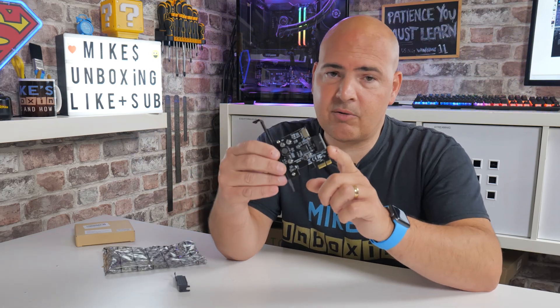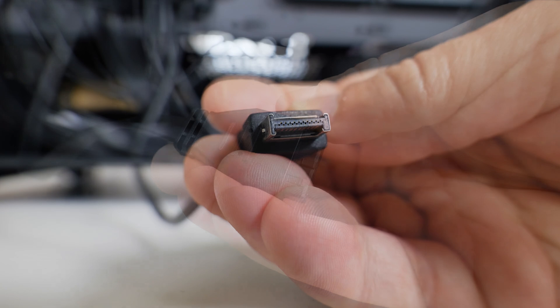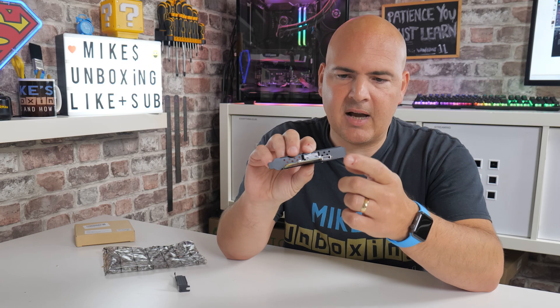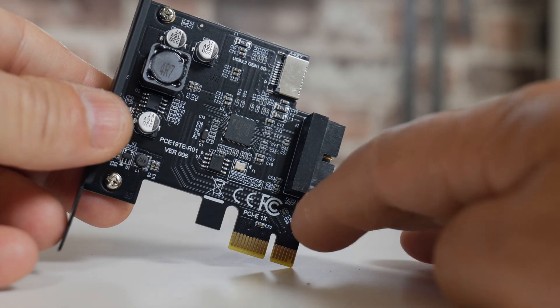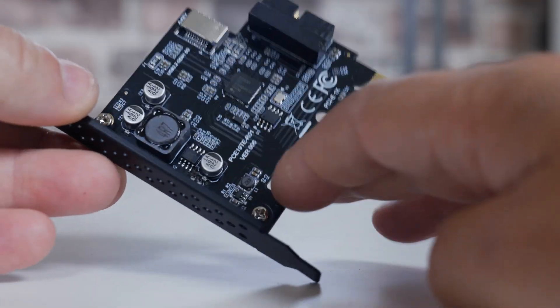Essentially this is going to give you a USB 3.2 Gen 1 port — that's 5 gigabits per second — with a Type-E internal connector. It's also going to give you the traditional USB 3.0 connection as well for those Type-A connectors, so you can plug in one or two to that, and you can get a single Type-C from this one. The card itself is self-powered, so you don't need to plug in any SATA connections to power it — it is purely serviced from the power delivered from the PCI Express slot.